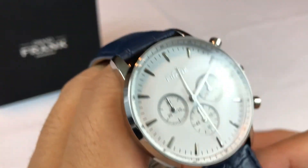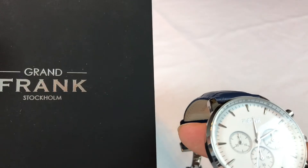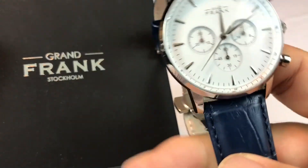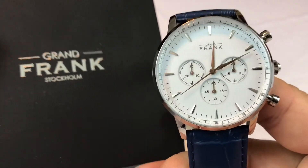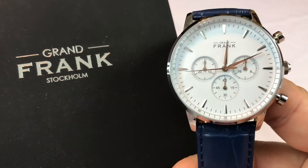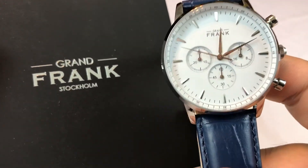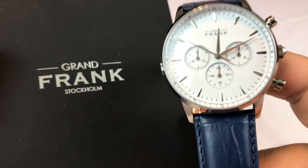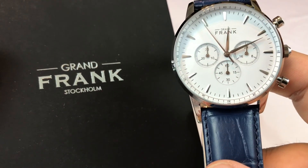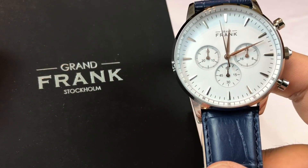We'll get a winner and send this out so you can enjoy it. Check out Grand Franc — Grand Franc, Stockholm — and a lot of their other stuff. I think if you're kind of into being a hardcore metrosexual, you're going to find a lot of cool stuff. The watches are obviously really cool, and if you don't like this color combo, they definitely have these watches in other color combos too. So check it out — the Montpelier White Chronograph Watch from Grand Franc. Peter Von Panda, out.